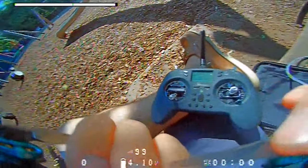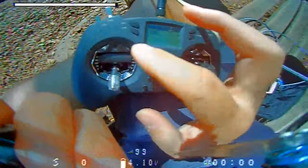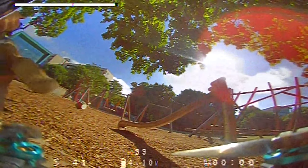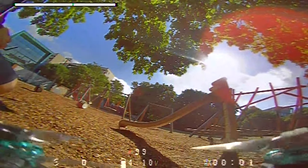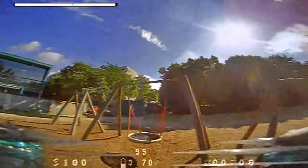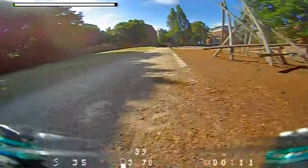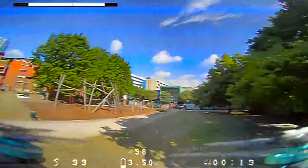Check out the gimbals — those are so crispy. What a sunny day, it's crazy. 25 mW. Super windy today.